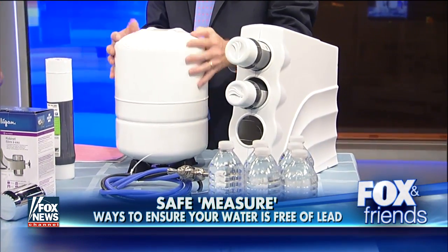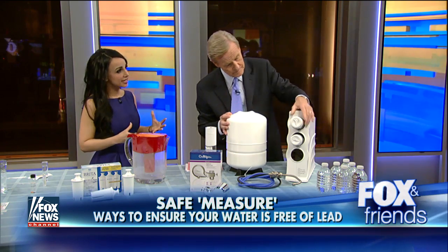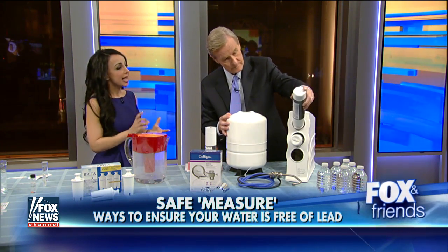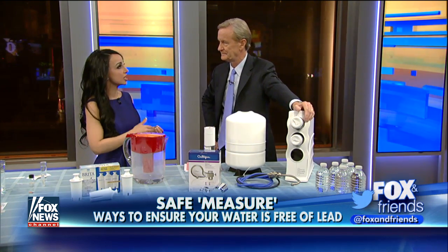You can call in a plumber and install a big system like this, which is a couple of hundred bucks. This is probably the best you can do — they get high marks for removing a number of contaminants. In particular, they also remove arsenic. They do cost several hundred dollars and usually require professionals to install, and can go up into the thousands.